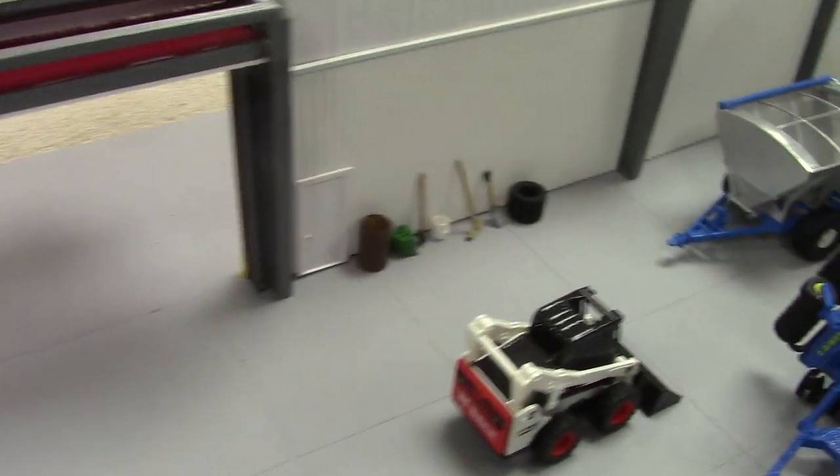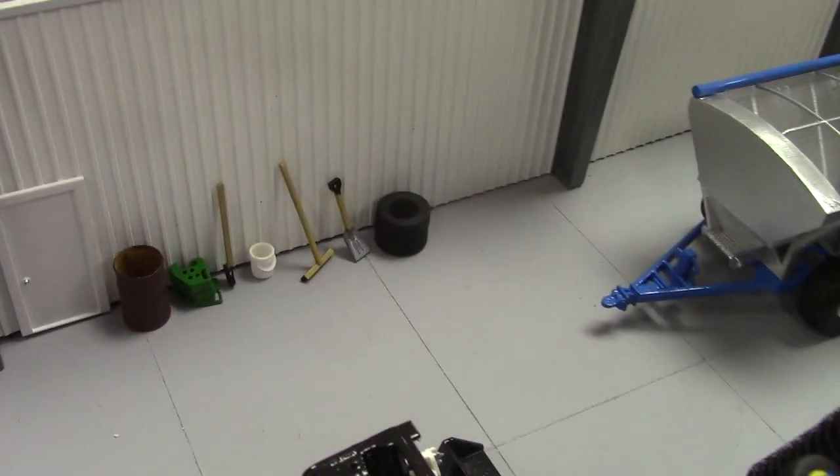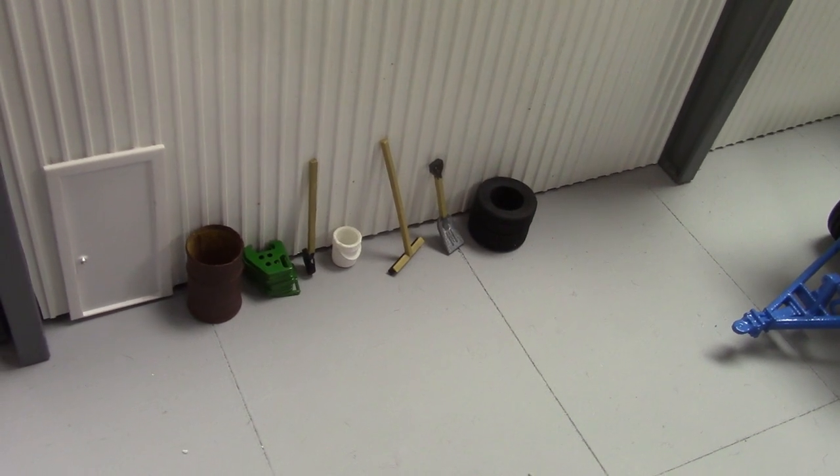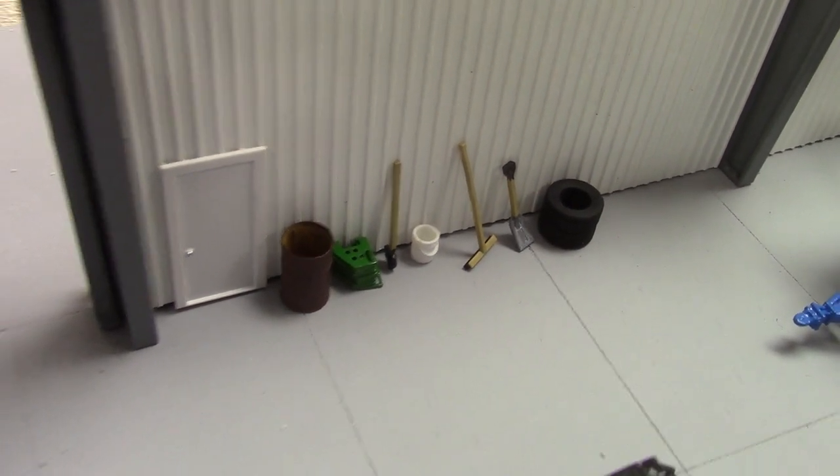I like all the accessories — shovel, scoop shovel, brush, broom, grain shovel. And a 55-gallon drum that's pretty common to use as a trash barrel.